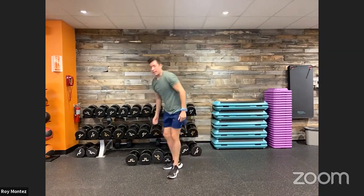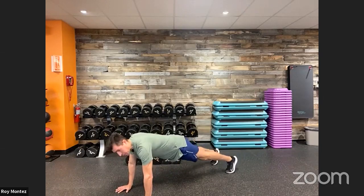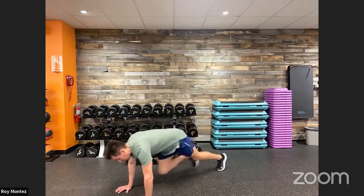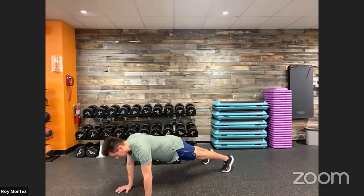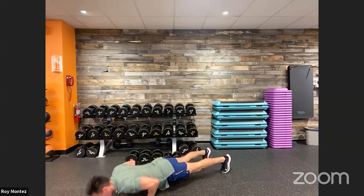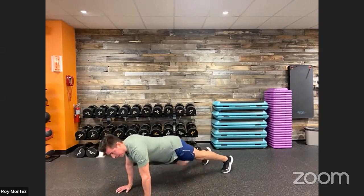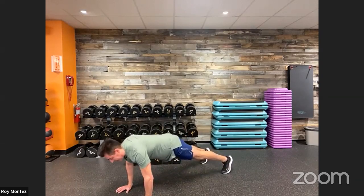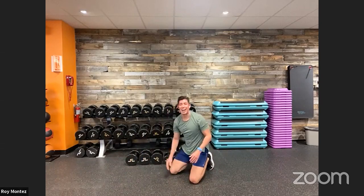Good job. Drop that weight. Coming up on our last, fourth movement here for round number one — six mountain climbers and six push-ups. High plank position. Three, two, one — 40 seconds on the clock. Two, three, four, five, six mountain climbers, and then six push-ups. Hold that high plank position, really own that position. Six climbers again. Good, stay with me. Last eight — finish this out. Five, four, three, two, one. Good job, team.